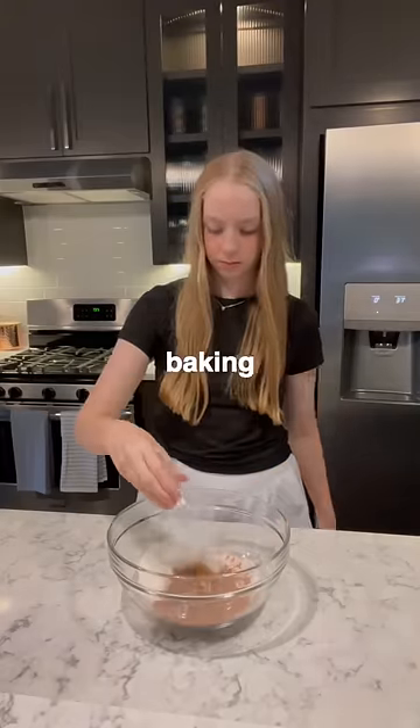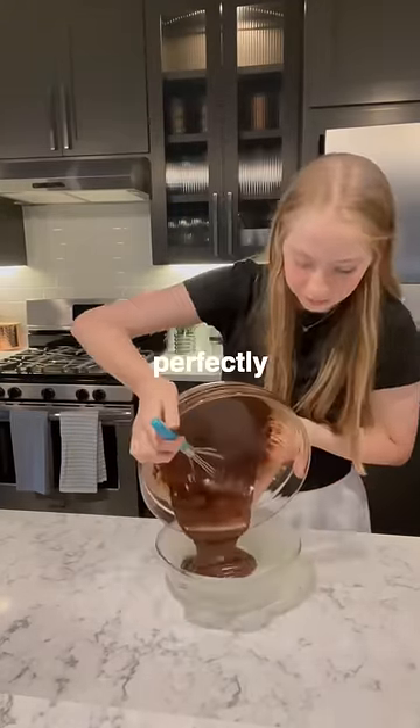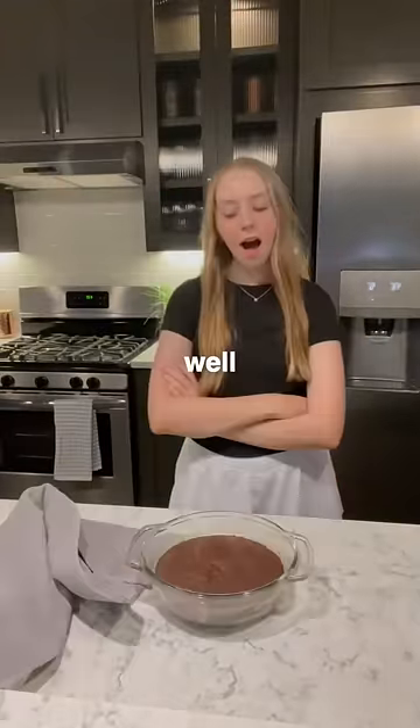I added flour, sugar, cocoa powder, baking powder, mixed it, melted butter, and less water this time and it turned out perfectly. So I put it inside of the microwave for six minutes and I was pleasantly surprised with how well it baked.